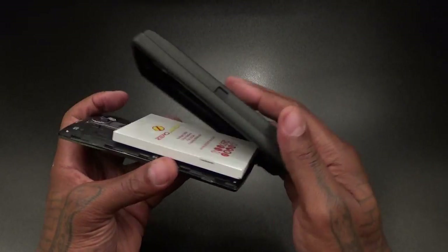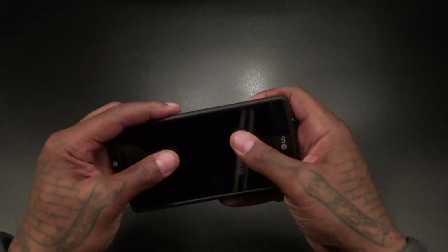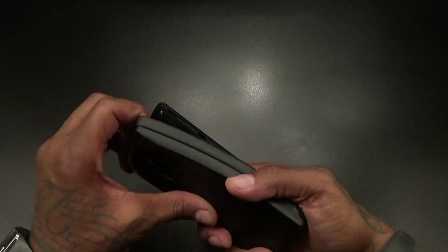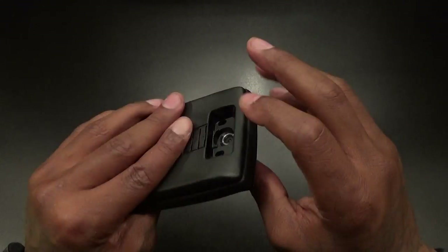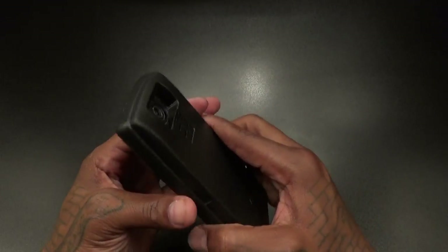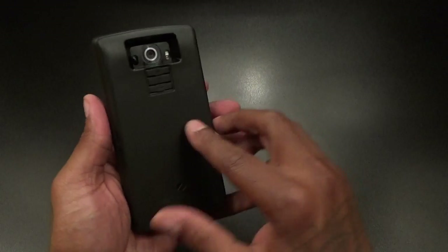Now all we got to do is drop the case right on. Let me make sure I got this lined up correctly — force it right in there. Okay, I did it a little bit off, let me take this off and make sure these buttons line up correctly. All right, let's try that again — there we go. Looked a little harder than it was but it's real simple. I'm doing this from behind the camera so it'll snap on real simple.